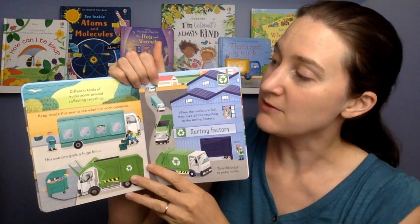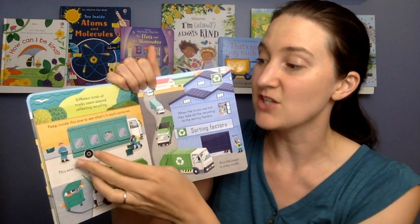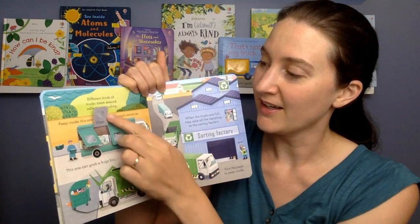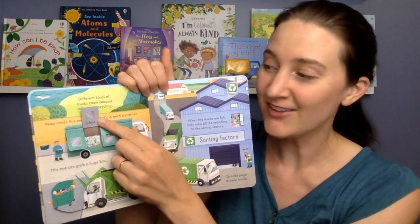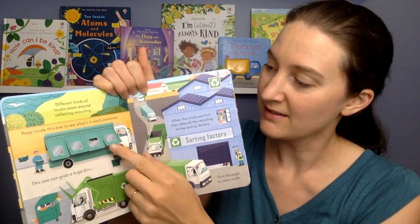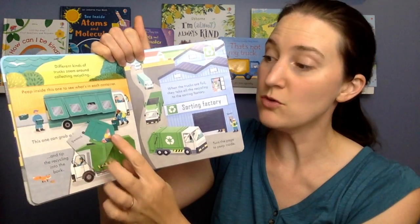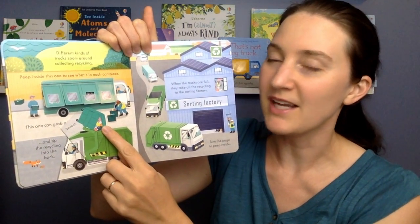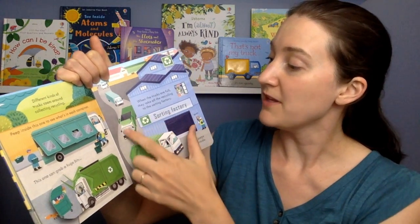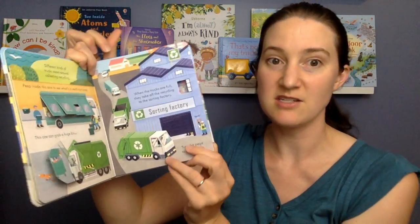Different kinds of trucks zoom around collecting recycling. Peep inside this one to see what's in each container. Plastic in here. Glass in here. Cans. And paper. This one can grab a huge bin and tip the recycling into the back. Swoosh! When the trucks are full, they take all the recycling to the sorting facility. Turn the page to peep inside.